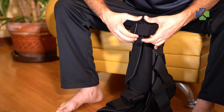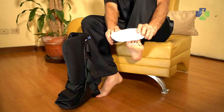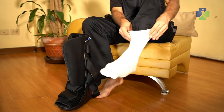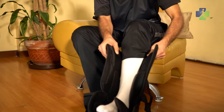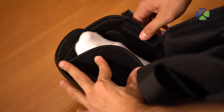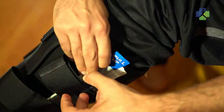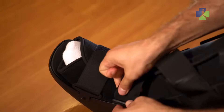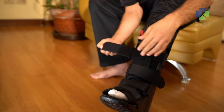To apply your boot, open the medical-grade straps and the boot inner liner. If you also purchase the optional boot sock, apply this to your foot. Slide your foot into the boot, ensuring your heel is completely back. Close the boot liner beginning at your toes. Then remove the protective tabs on your boot frame. Next, begin to close your medical-grade straps, beginning at the toes and working your way up the leg.